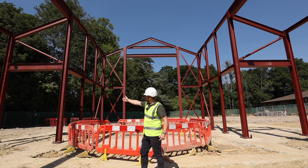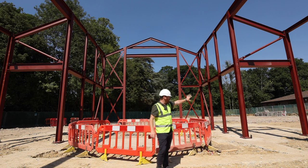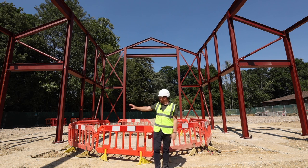The recesses that you can see in the steelwork on either side will be where our side chapels are sitting. One will be dedicated to Our Lady and the other to St Joseph.